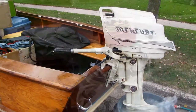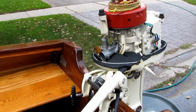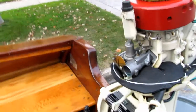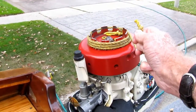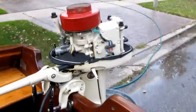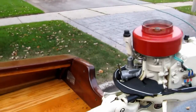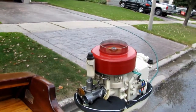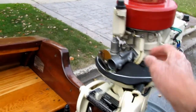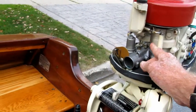We're going to attempt to start it with the cover off, so I can do this one-handed. There we go — perfect, man.